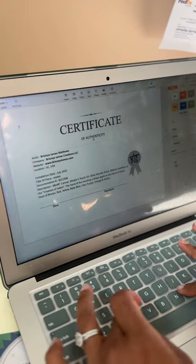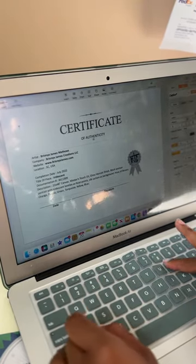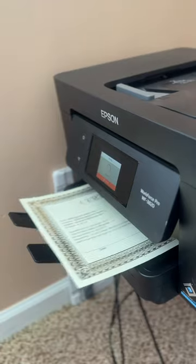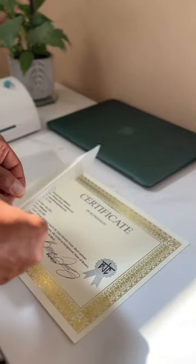Be sure to have your own personalized format saved in your files ready to go. Keep a record of each piece sold with its own serial number, including the collector's name and the date of purchase. Be sure to include your logo and your personalized signature so they know it's real.